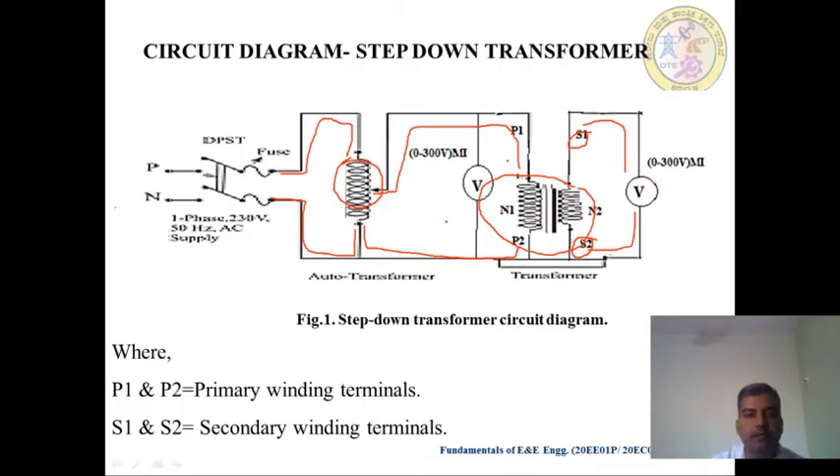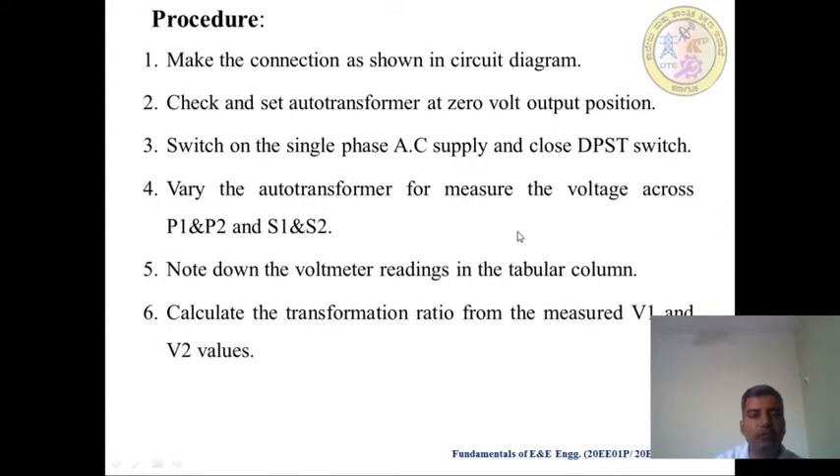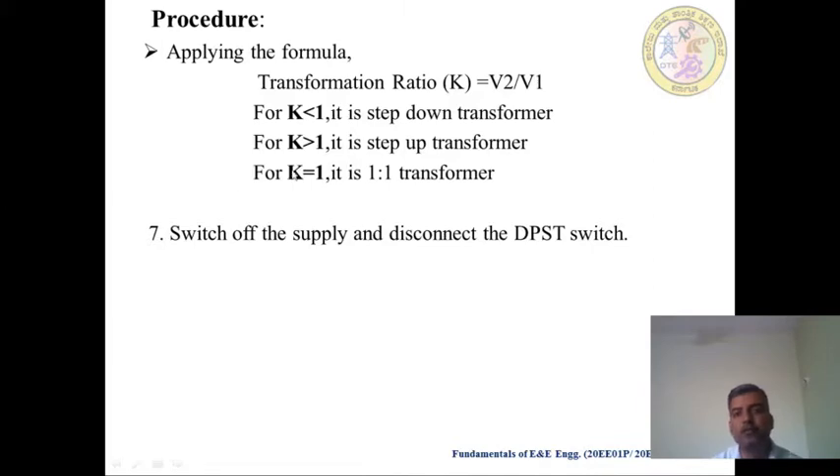After the connection, we have to follow this procedure. Make the connection as in the Circuit Diagram. Check and set the Auto Transformer at 0 Volt Output Position — so first we have to check that the Auto Transformer is in 0 Volt Output Position. Then switch on the Single Phase AC Supply and close the DPST Switch. Vary the Auto Transformer to measure the voltage across P1 and P2, and S1 and S2. Note the Voltmeter readings in the Tabular Column. Calculate the Transformation Ratio from the measured V1 and V2 values. Apply the formula: the Transformation Ratio K equals V2 divided by V1.